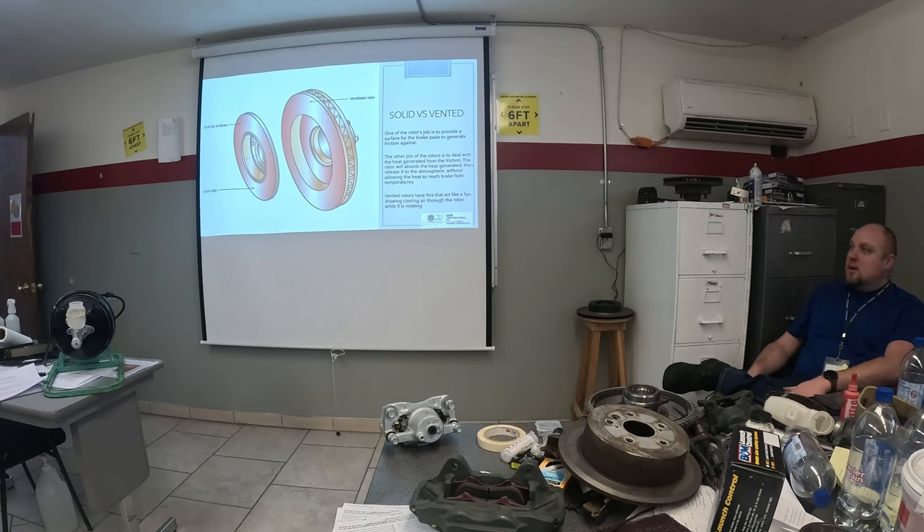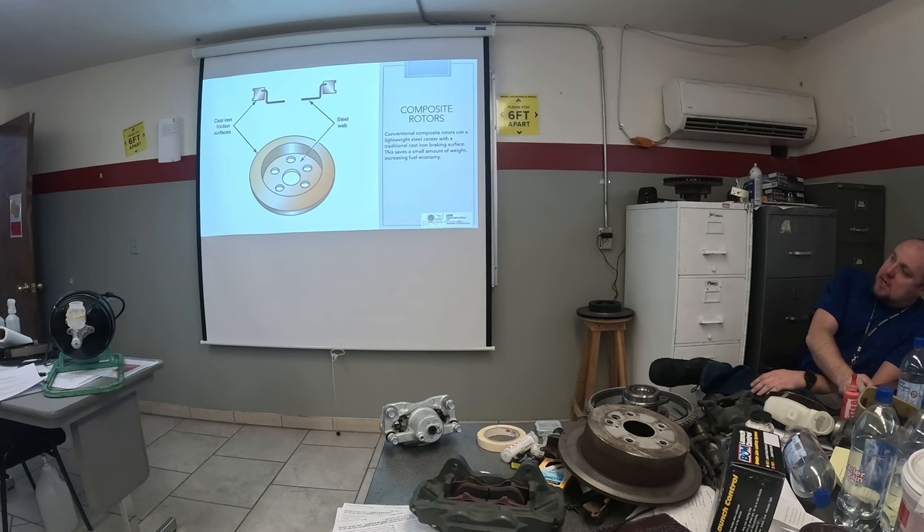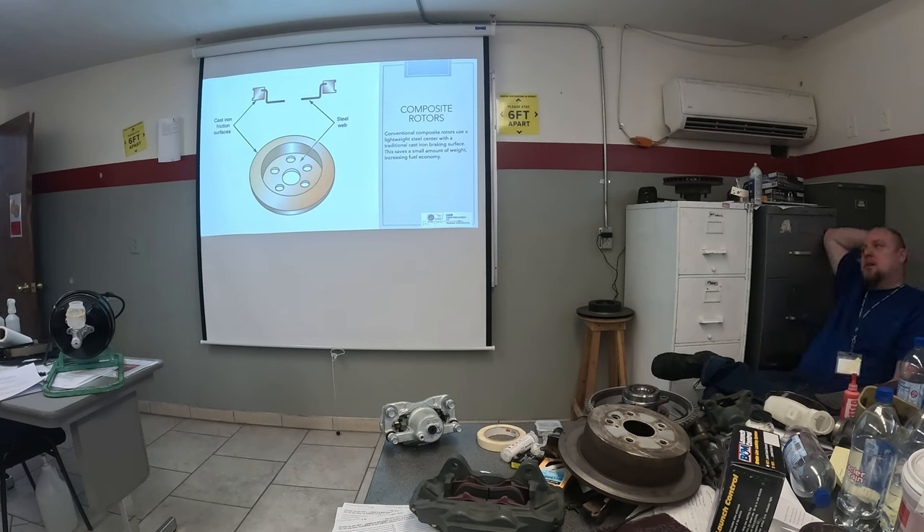Another thing that seemed like a questionable idea: they made a different type of composite rotor. Instead of casting the whole thing from cast iron, they made the disc out of cast iron and the hat — the web — out of steel. How much weight do you think they really saved? Probably a couple of ounces. But how much more did it cost to manufacture — having to join two different metals together uniformly and reliably? And the key test question: composite rotors require special adapters on the brake lathe, otherwise they vibrate so much that it ruins the rotors.